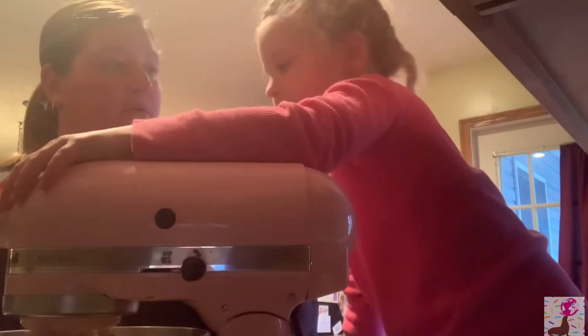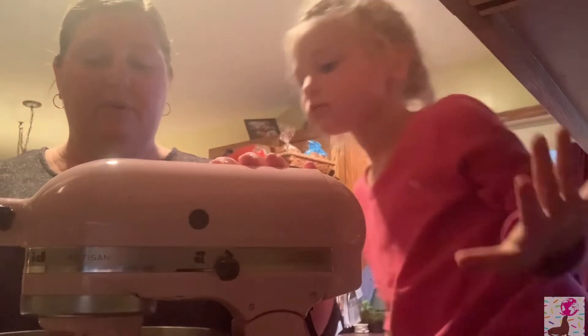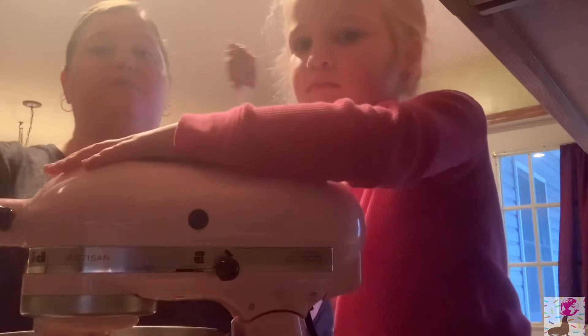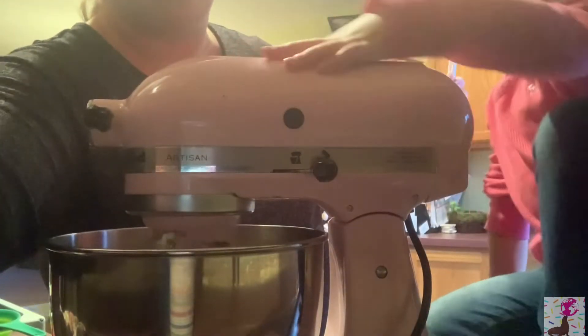I was going to point out — make sure you don't measure over the bowl. Right now we're just mixing the butter and the peanut butter together. Let's give them a view of it! We've got to mix it until those clumps of butter are gone. You can go up a little bit more — try to get those clumps out. Can you take it up to six?